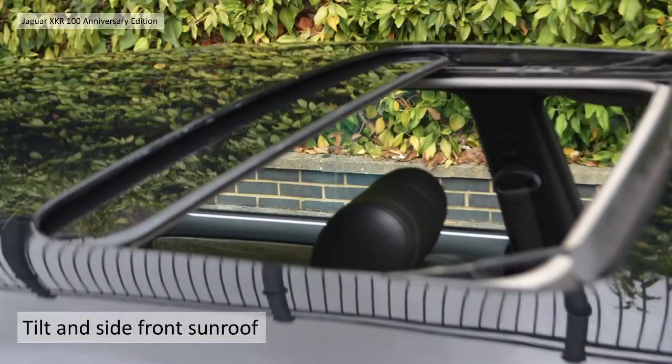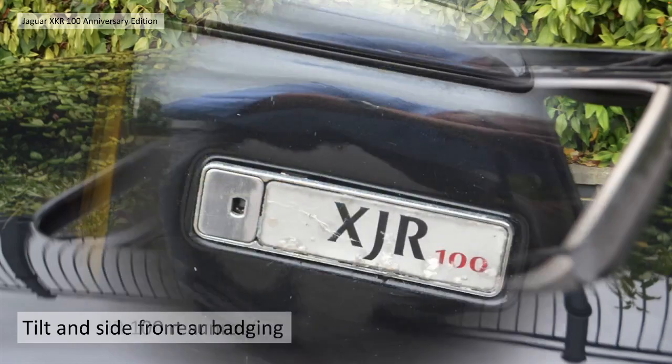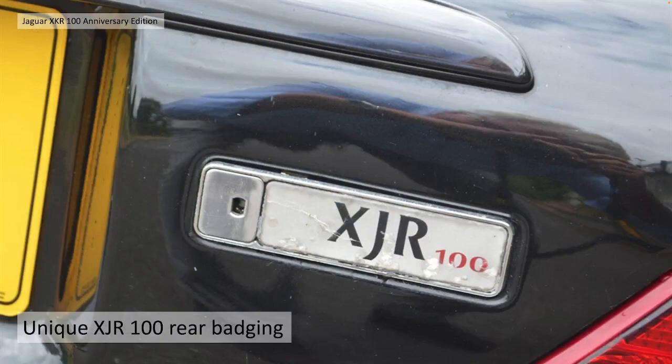One interesting thing: the XJR came with a tilt and slide front sunroof, something that wasn't available with any of the X100 cars - unfortunately something to do with the roof structure. There was unique badging, again XJR 100 rear badging.